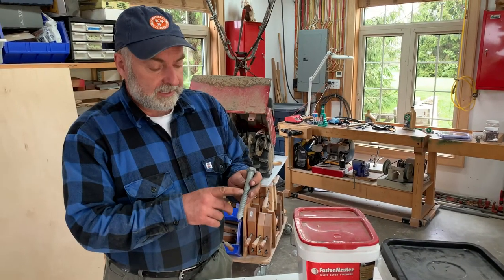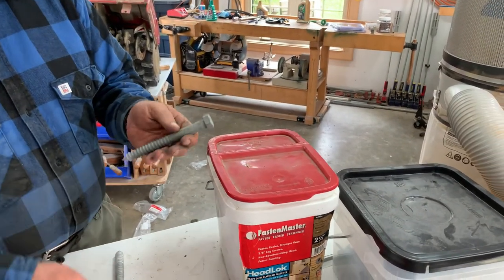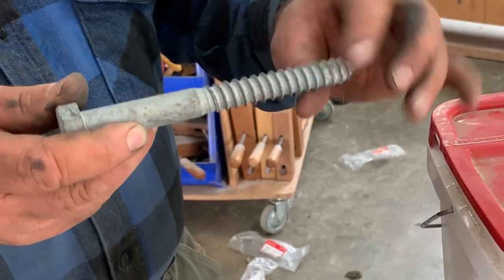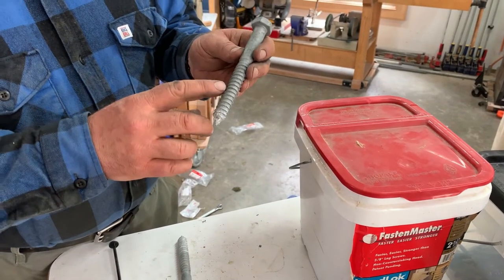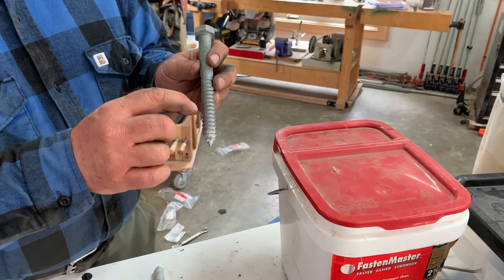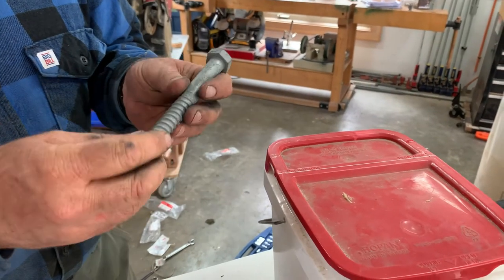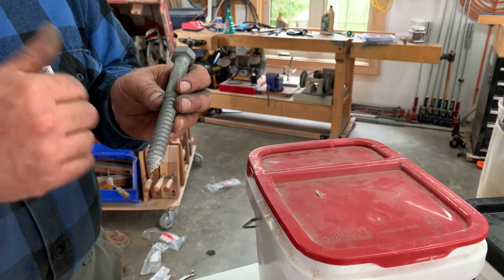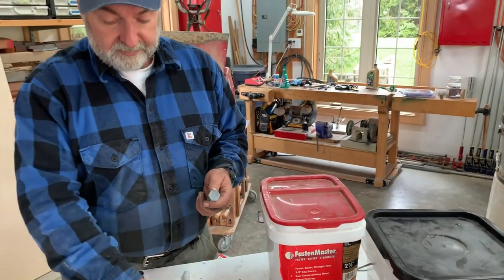This is called a lag bolt or a lag screw — it's like a great big wood screw. It doesn't have machine threads; it has wood-screw-type threads. Something like this would be driven into a hole somewhat smaller than the outer diameter of the threaded portion. Since decks are almost always made out of softwood, you'd pre-drill a hole somewhat smaller in diameter than the distance from the bottom of the threads to the other side. With softwood you can compress it a little. But with hardwood, you'd want to drill the hole to the same size as the bottom of the threads, leaving just the threads to cut into the wood. Something like this is fairly strong and would be used with a flat washer.